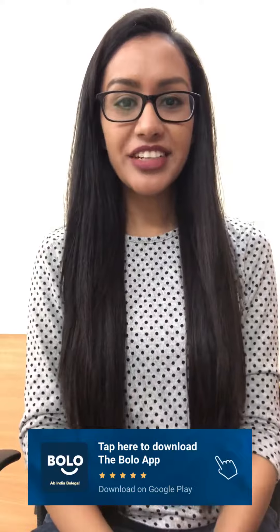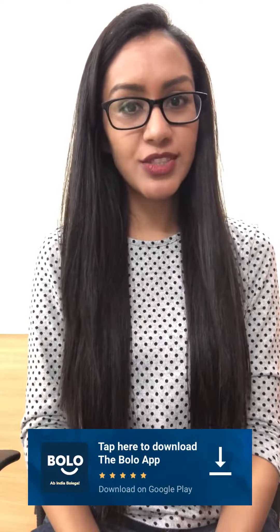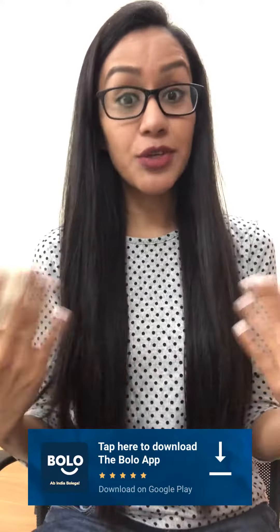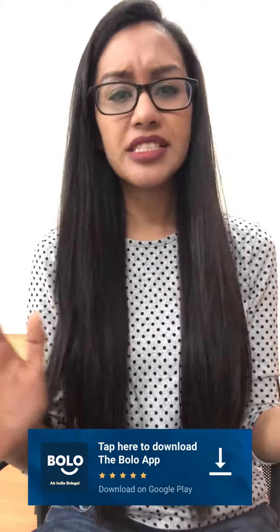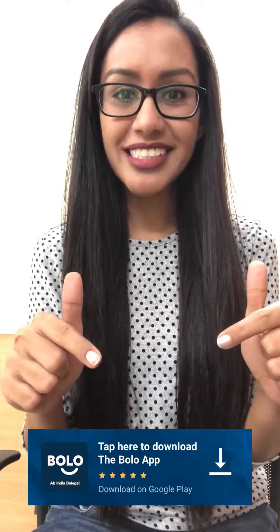For more videos, download the Bolo app on your Google Play Store and get all your questions related to cooking, beauty, makeup, or any other topic answered in this app. There is a link in the description box.